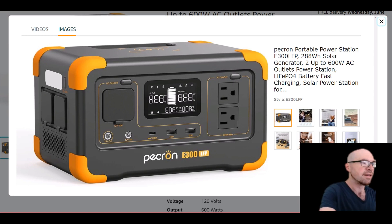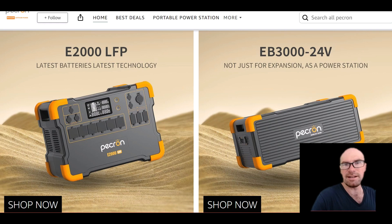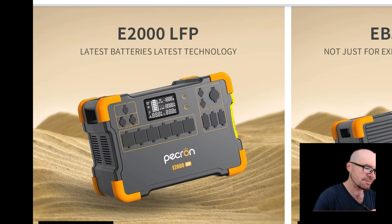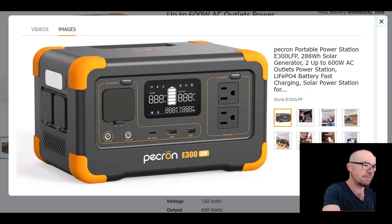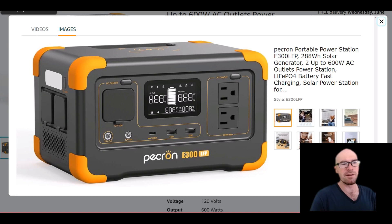Pecron has a very unique identity with the orange bumpers on the corners — a good idea for protecting the unit from getting banged up. But they've revised it a bit. On all their other models, the case itself flared out and the bumper really stuck out extra on top of that. Now everything is flatter — the top and sides are flush and the bumper just barely sticks out, but it's still enough to protect it. I like that more compact, integrated look.